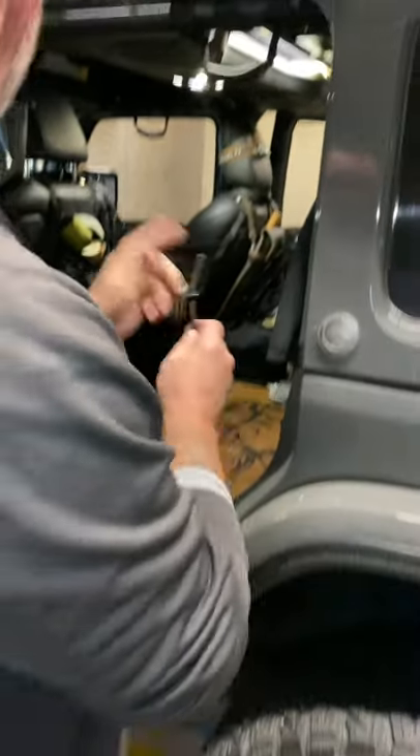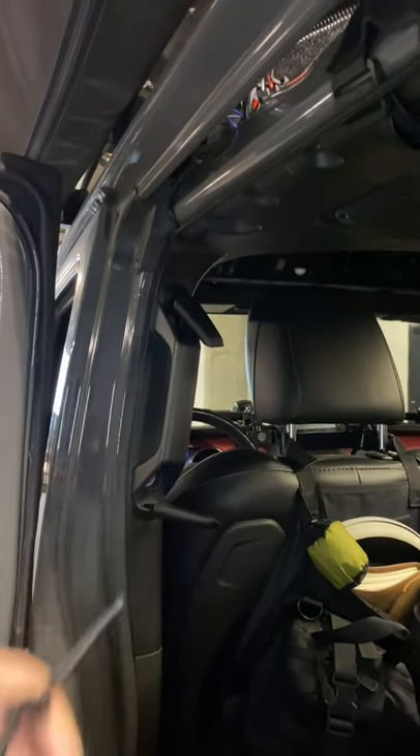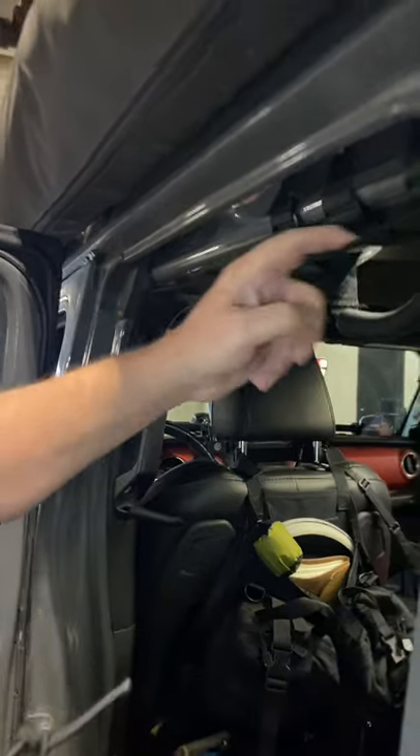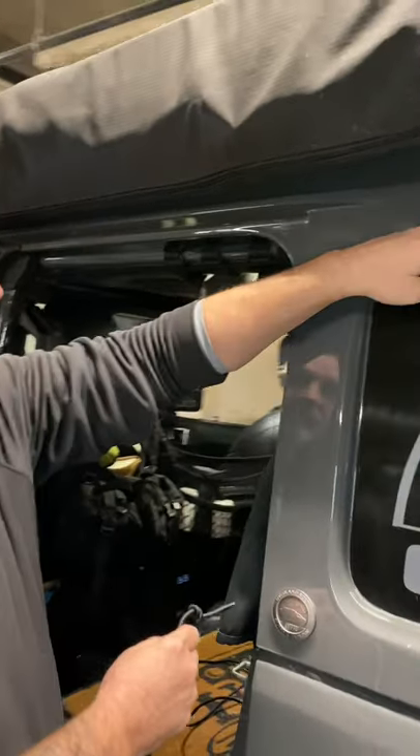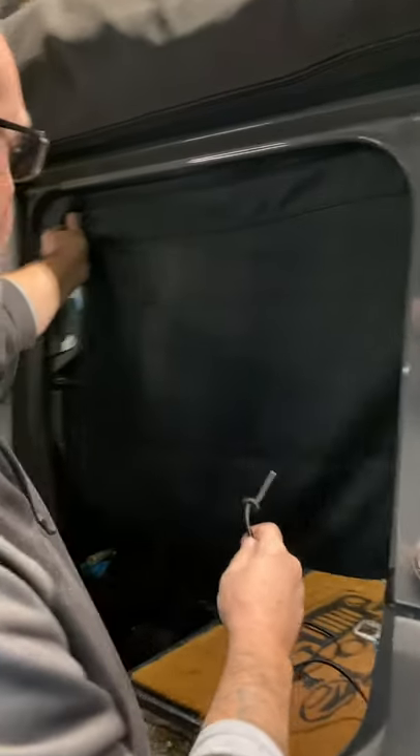Take a figure eight knot, loosen up these two bolts, pull the trim back, shove the knot in the back, run the bungee cord around your rear roll bar, and feed it through the curtain.